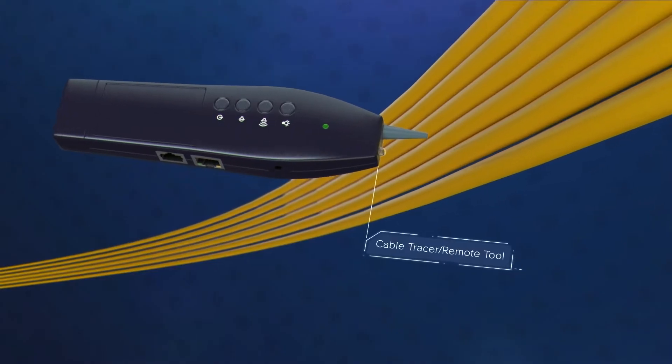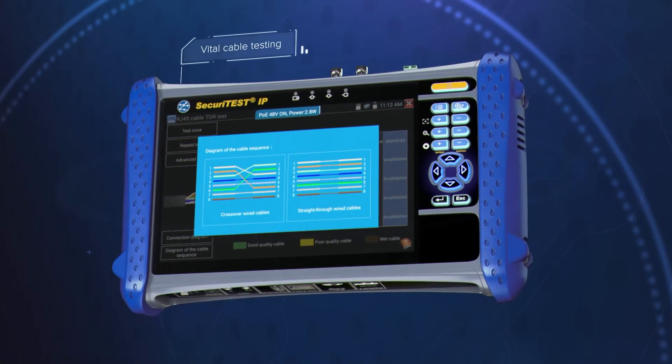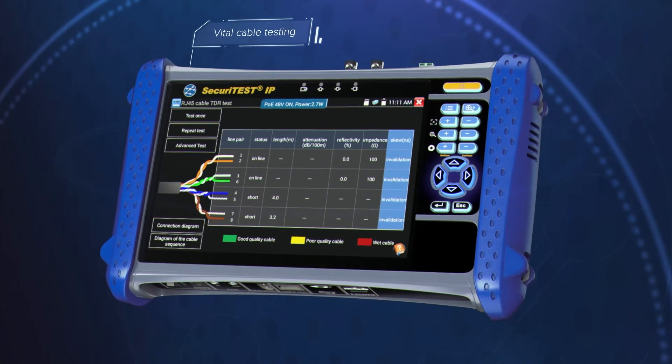Securitest IP provides vital cable testing, including cable tracing, length, identifying common wire map faults, and detecting water ingress in twisted pair cables.